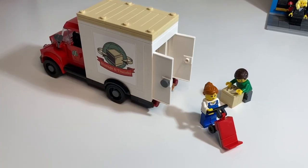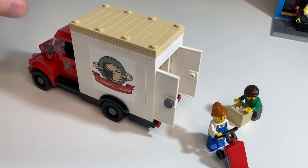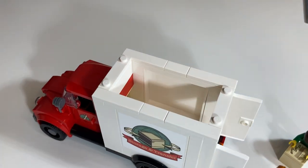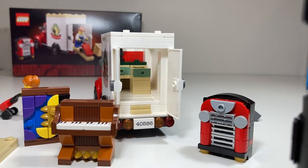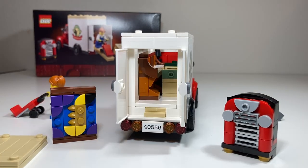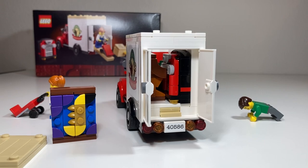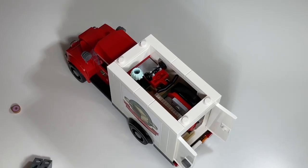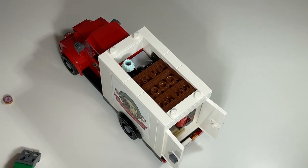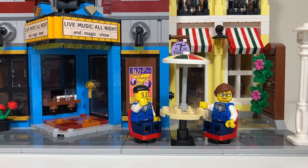Now it's time to load up the truck. You can access the inside more easily by removing the roof. First, the table goes in, the box slides in under the open drawer, and the piano slides in beside it. Then the jukebox, the dolly goes on top of the table, and finally the artwork. The musicians are patiently waiting for the arrival of their equipment.